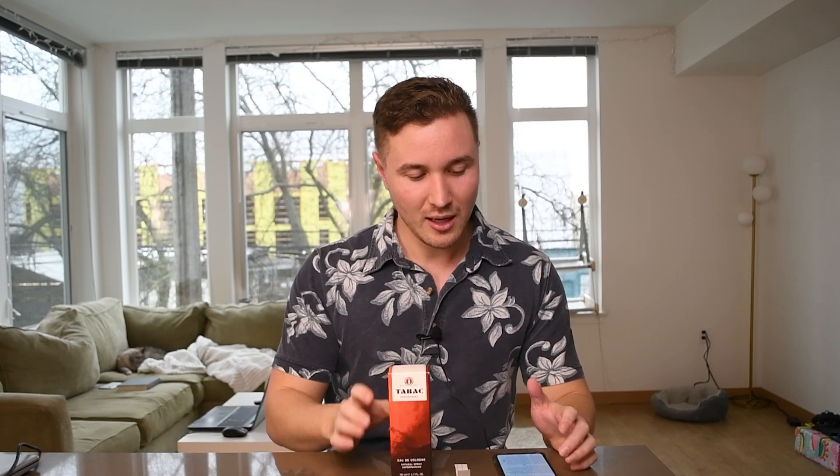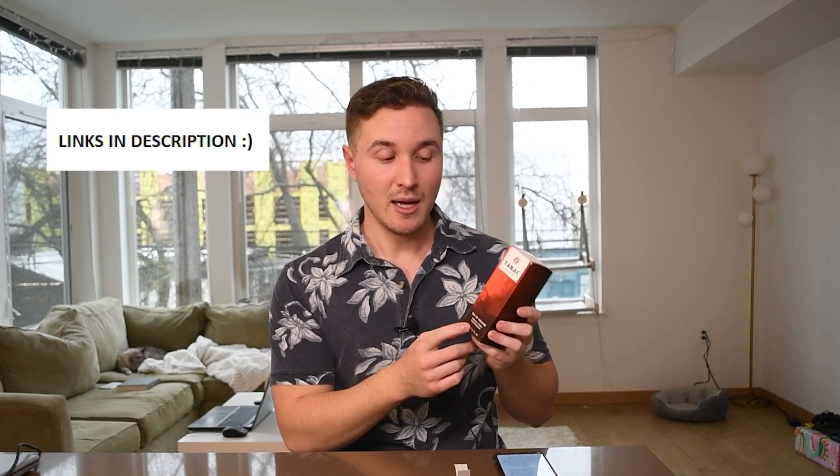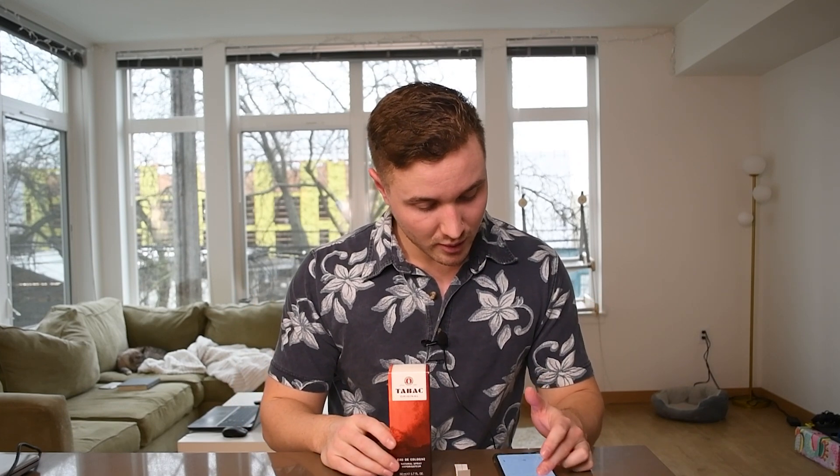This one was released in 2014, although the original was made a long time ago — they must have reformulated it. It scores a 4.01 out of 5 on Fragrantica, so not bad. I picked it up for right around eight bucks on FragranceNet, and this is a 50 milliliter. Since it's an eau de cologne, I expect it to be a little bit weaker, but we'll see.